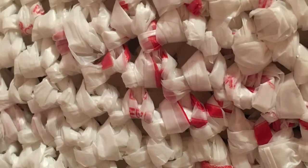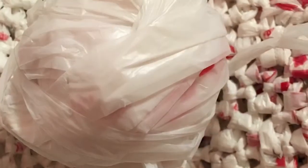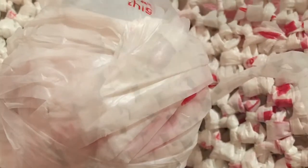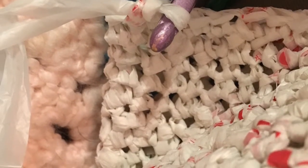All right, that's the end of the video. I hope you guys enjoyed and learned how to make yarn out of plastic grocery bags. I'll see you guys next week. Thanks for watching!